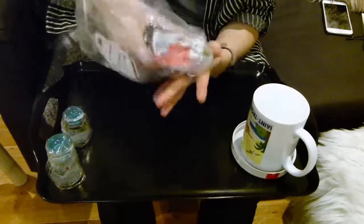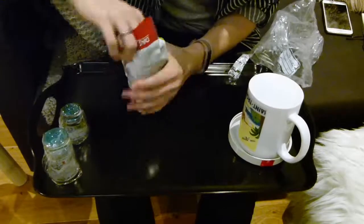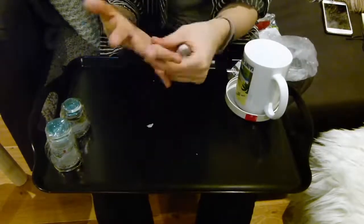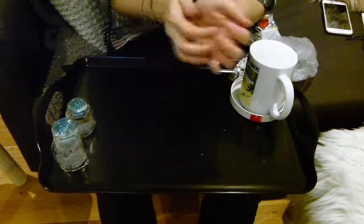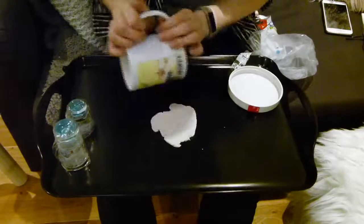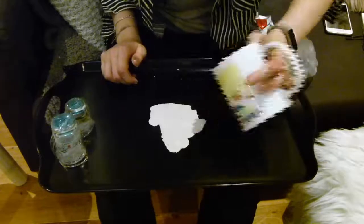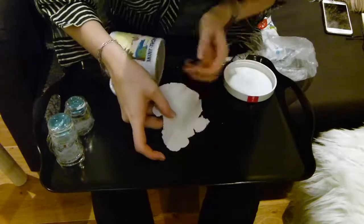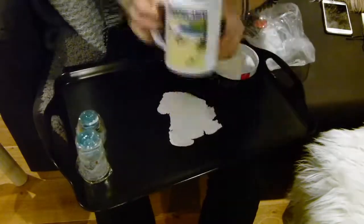Heads up — this is incredibly sped up because you wouldn't want to see the whole long thing. Start by grabbing some air-drying clay — you could use oven-baked clay but I opted for air-drying. Break a little bit off and mold it between your hands to make it workable and pliable, then roll it out. Use a rolling pin for this — I didn't have one so I used the side of a mug, which did work. Roll it out to about the size or diameter of the opening of the mug and cut it out.